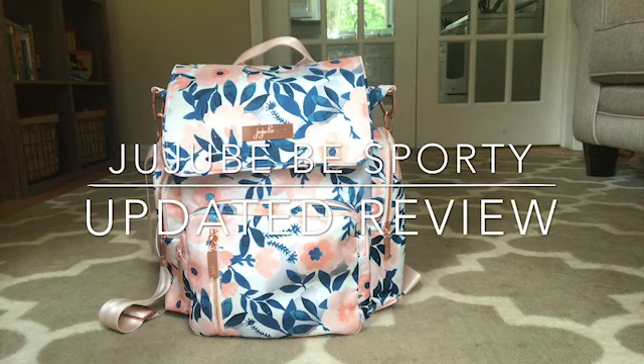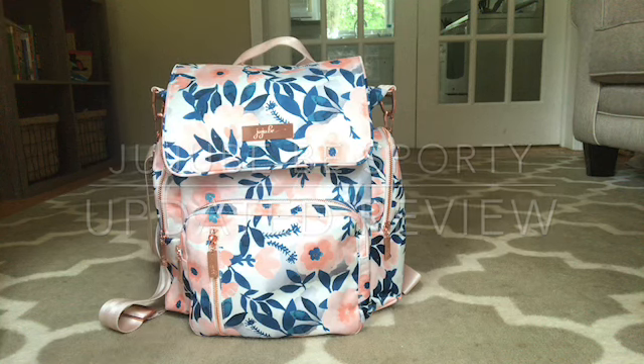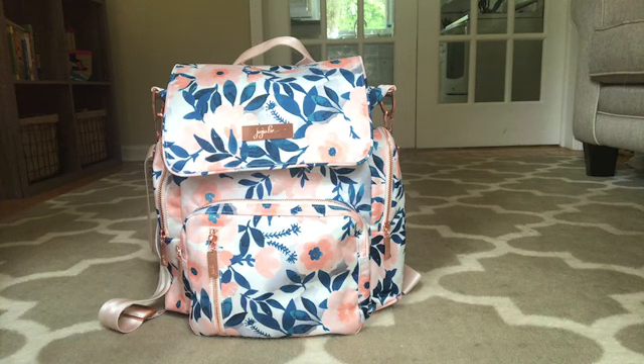Here is my updated review on the Jujubee Be Sporty. I've had this bag for about a week. When I received it, I had a feeling that I was going to hate it. I didn't think that I was going to like the way it packed.